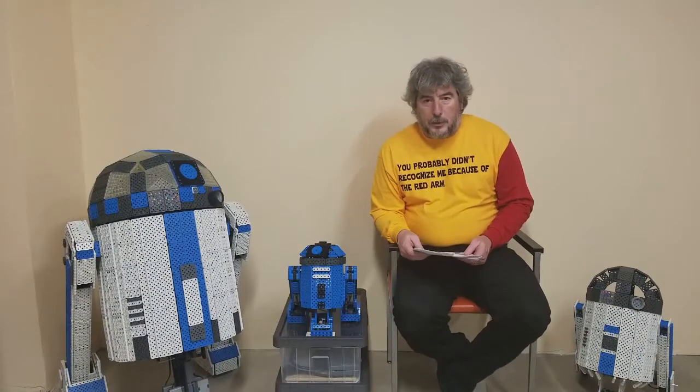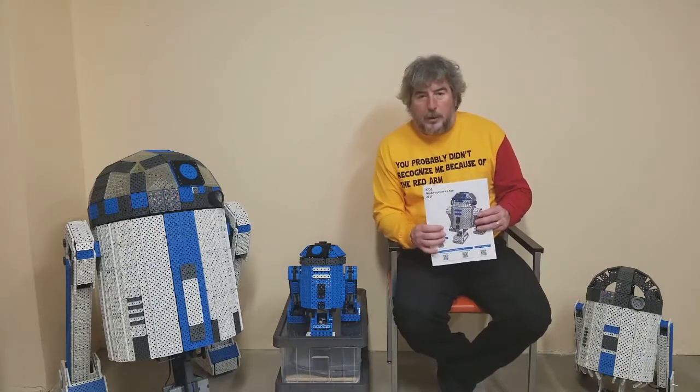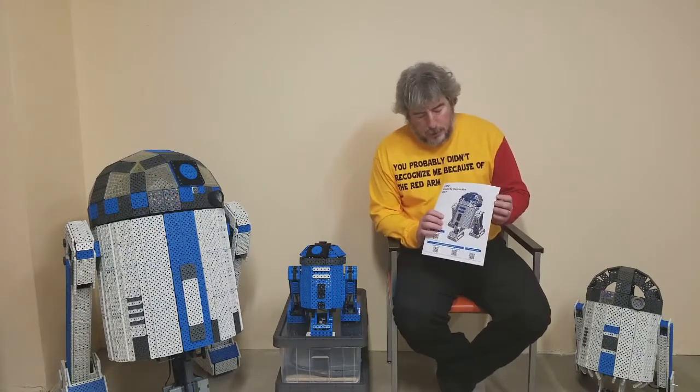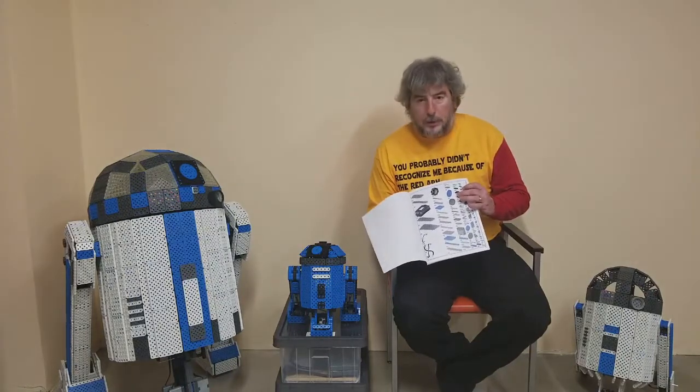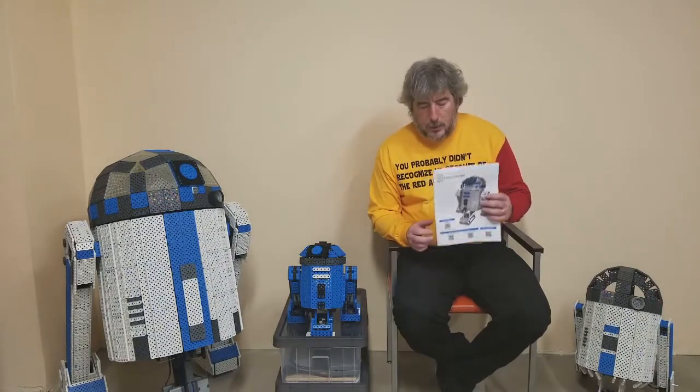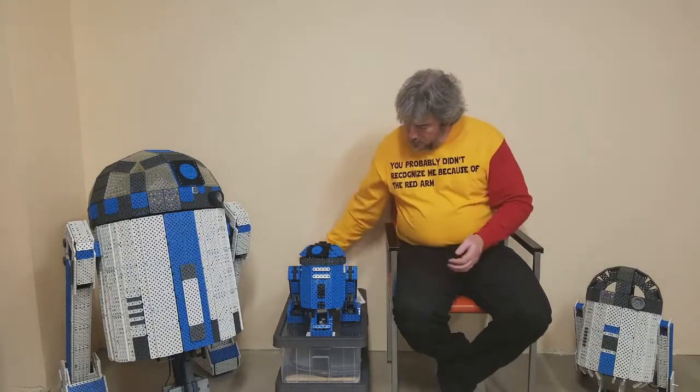If you'd like to build your own R2 unit, Damon has some instructions posted on the web. You can build it in whatever color you want. He's got some pretty straightforward instructions along with the bill of materials needed to build it, so you can just follow the instructions and have your own R2 unit.